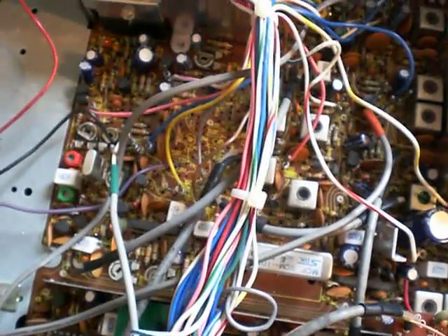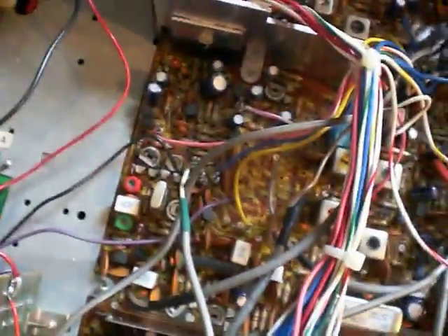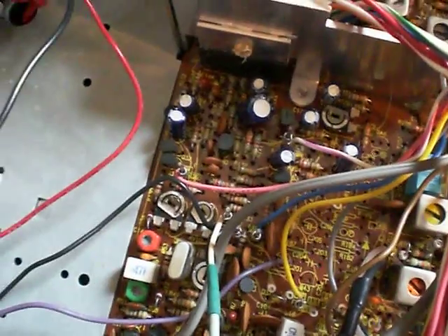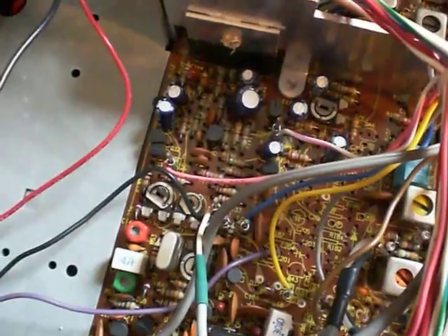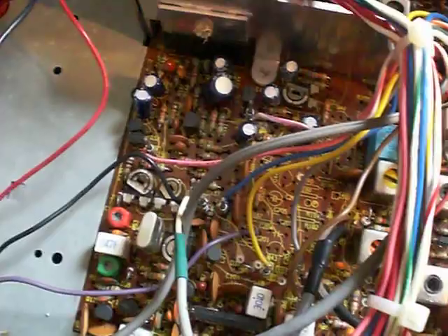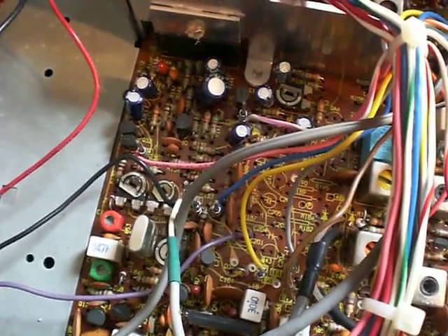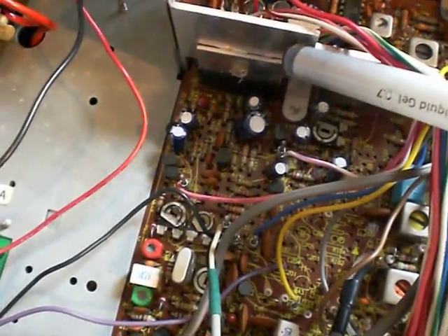What I'm going to show you is a very simple modification which involves swapping out one resistor, which will greatly improve the SSB average PEP output. The simple reason that on these later models the audio on SSB was a bit low — obviously leading to lower average PEP output on SSB — was because of where the audio amp is, where I'm pointing to now with a pen.